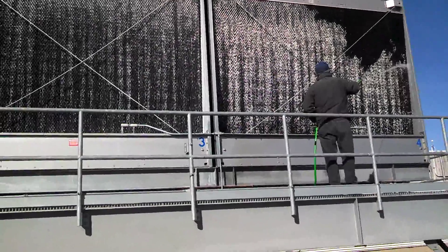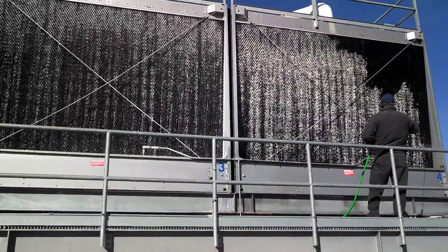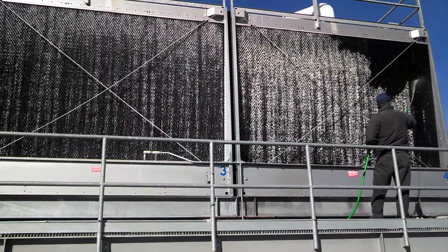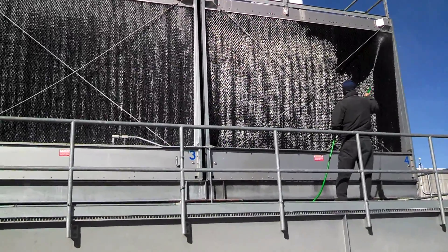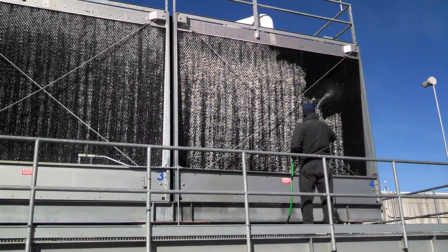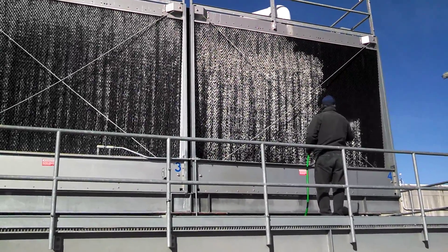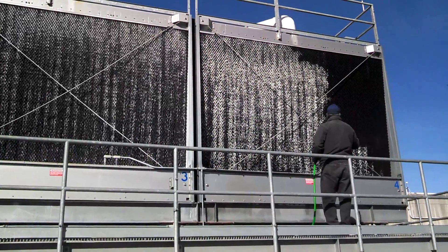using the WCTI process at a major communication company data center in northeastern United States. This is a buildup that took place over a few months, and we're getting ready to make sure the towers are ready for wintertime. We're going to clean all this mineral salt buildup off the outer tower fill. It's being demonstrated by a representative of Advanced Water Treatment out of the Philadelphia area, the northeast representative for WCTI, authorized licensed user of the WCTI process.